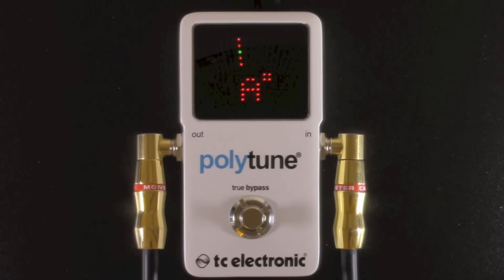Now I'm tuned down half a step. Hitting the B string here, but it's showing up A-sharp, which is the equivalent of B-flat — half a step down. Looks like it's pretty tuned up there.